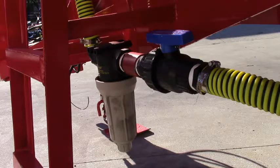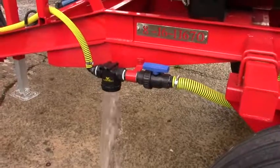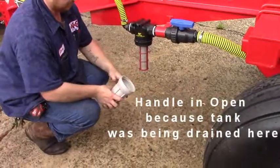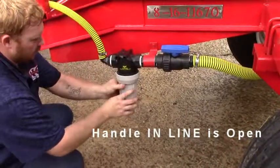We're looking at the T-Jet strainer. This is a suction strainer. You should always go to it first thing before you do any spraying. Make sure it's clean. Use the ball valve to cut it off — it keeps you from wasting chemicals. Open it up, clean it out, put it back in. Open the valve back up and you're ready to go.